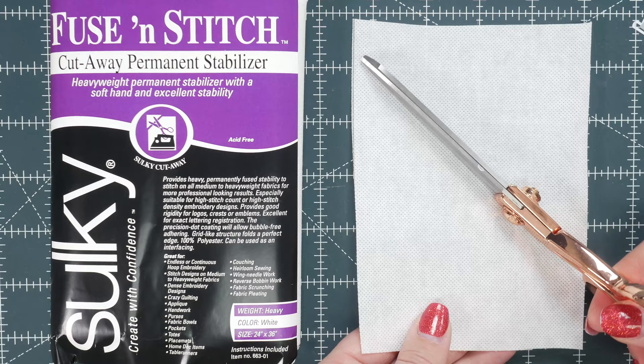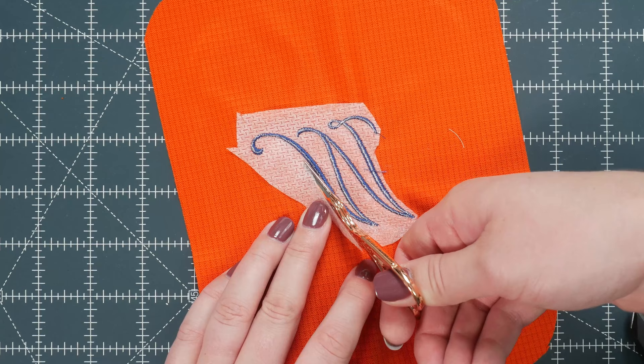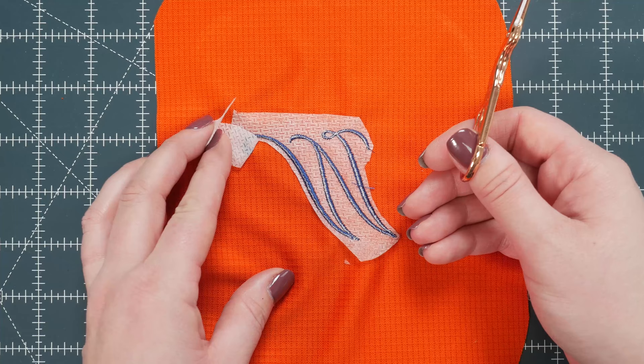This one says cutaway, and that's exactly what you're going to do — you would take scissors and cut the product away after you've done your stitches. A little saying that I like is: if you wear it, don't tear it. So if you're going to be putting it on clothing, a good option is using the cutaway.